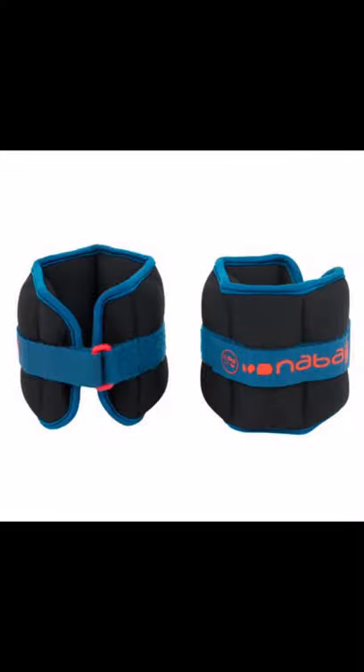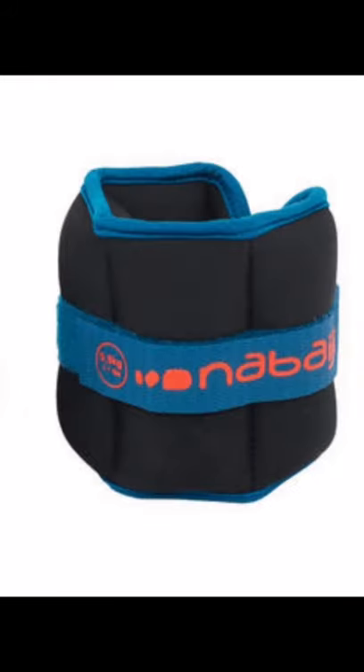First, you buy wrist or ankle weights like the ones shown here. Don't get anything heavier than 500 grams to start. These weights can be purchased from most of the larger stores online.